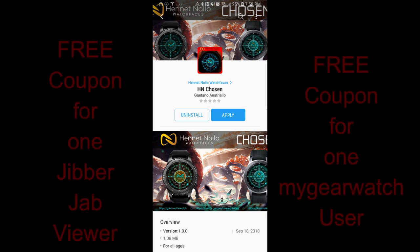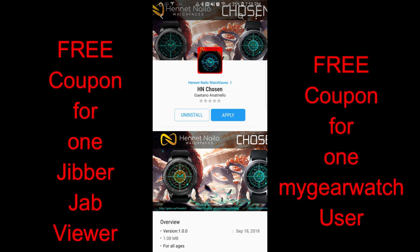Welcome back to Jibber Jab Reviews! Thanks for taking the time to check out my latest episode, no matter where in the world you're tuning in from, and thanks for also participating in the contest and helping each other out too.